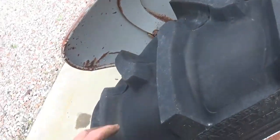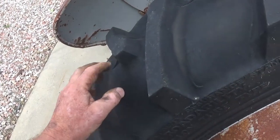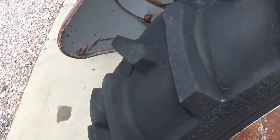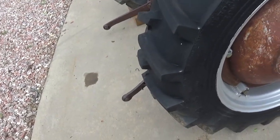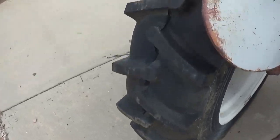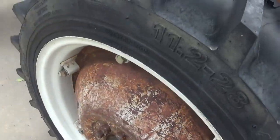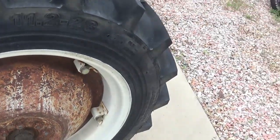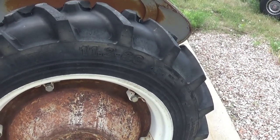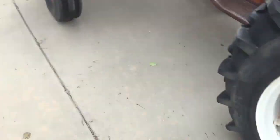I've seen military vehicles with the original tires on from the 40s. I don't know what they used for rubber tires back then, but I have some Michelin tires and they've got weather-check cracks on the inside of them — they're about 20 years old. But it's just crazy.